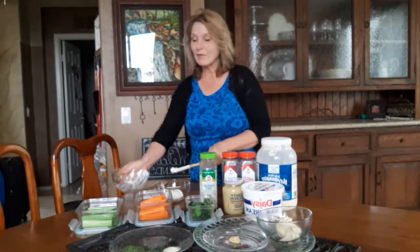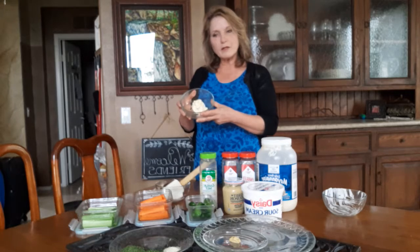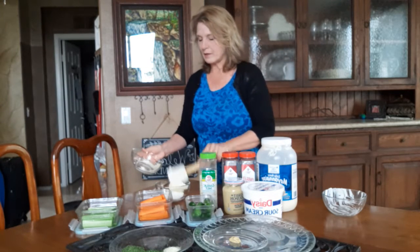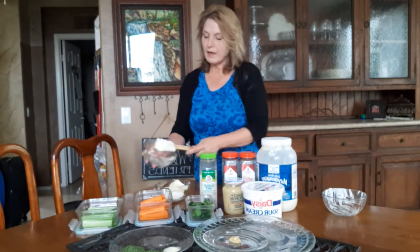By the way, this recipe does not have to be exact — it's still going to turn out. But kind of get to know, like, oh, that looks like a half a cup. This is a half a cup of mayonnaise, so we've got our sour cream and our mayonnaise together.